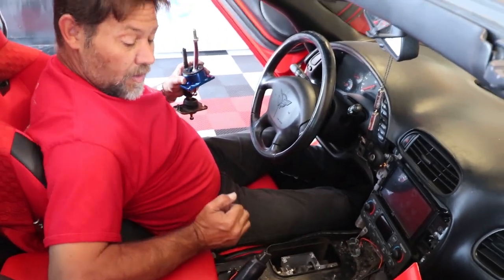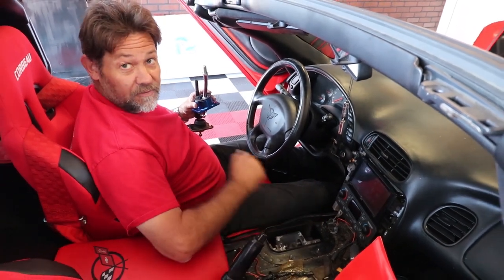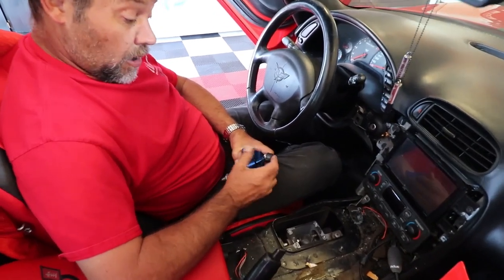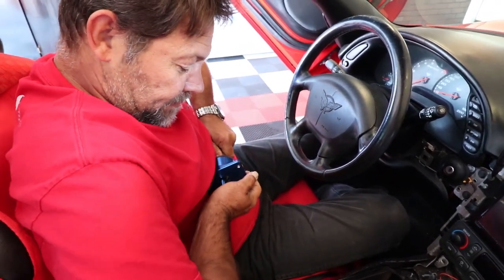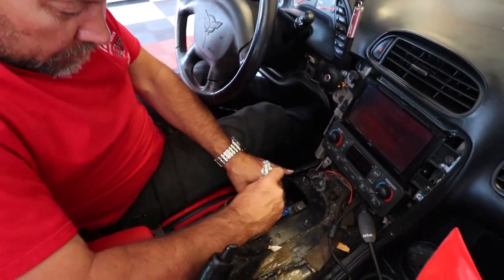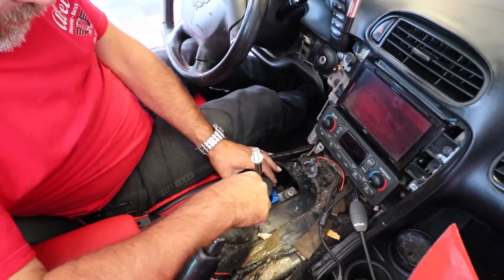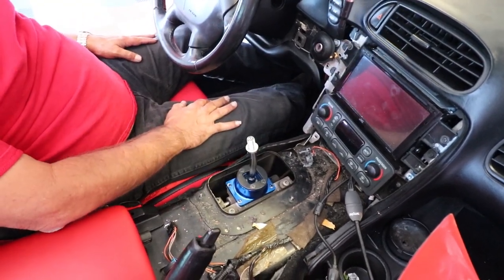So instead of going all the way back, all the way forward, it's just going to be more of a wrist movement to shift. We're going to take this cup and all you're going to do is just press it onto the ball here. There we go. And all we're going to do is take the shifter, drop it right into that hole there, and now we're going to put it all back together.